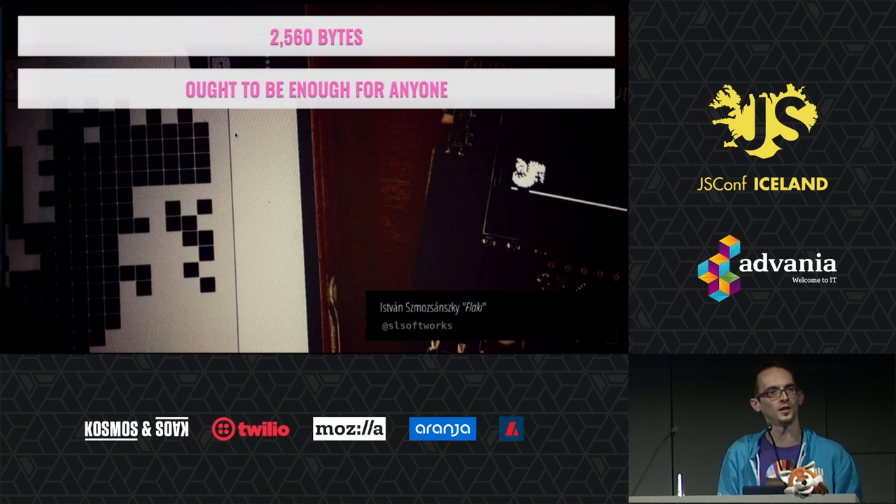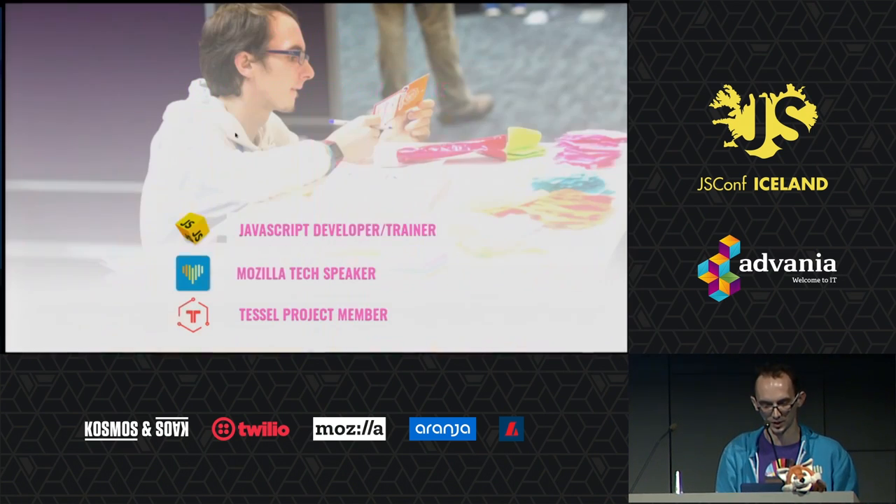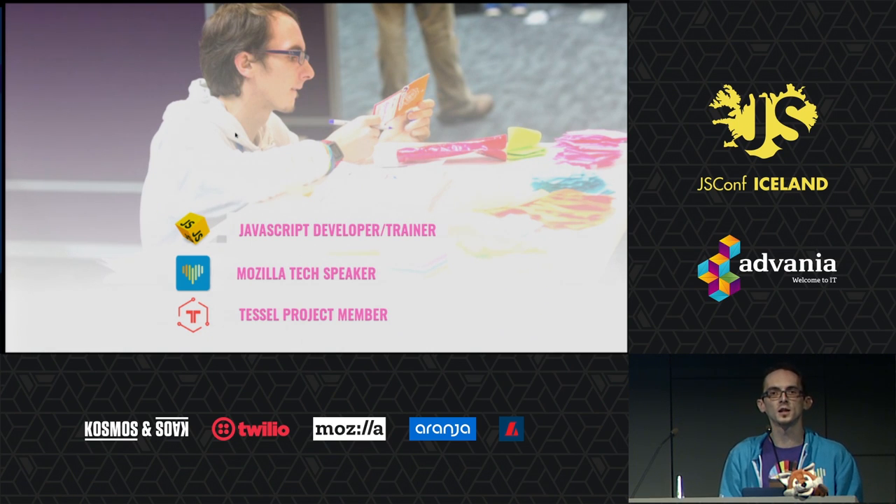If you don't get this reference, you probably are pretty old, or you just watch a lot of memes on the internet. My name is Flaki, which is short for István Smoshansky. I'm from Hungary, or at least I still rent an apartment there. I work basically doing DevRel and a bunch of other new modern technologies. I'm a Mozilla tech speaker and I work with the Mozilla DevRel team doing the same thing.